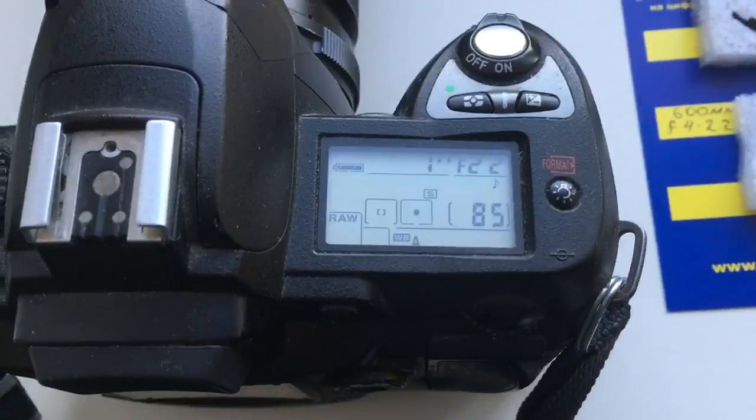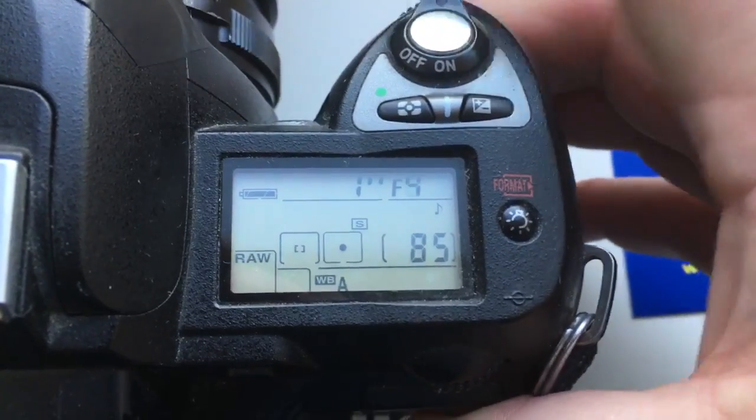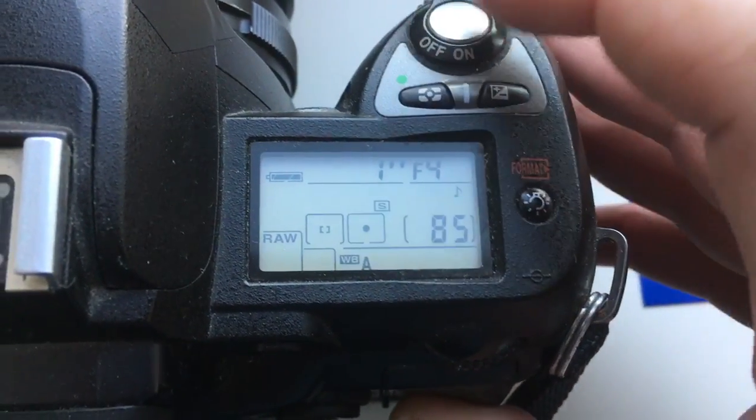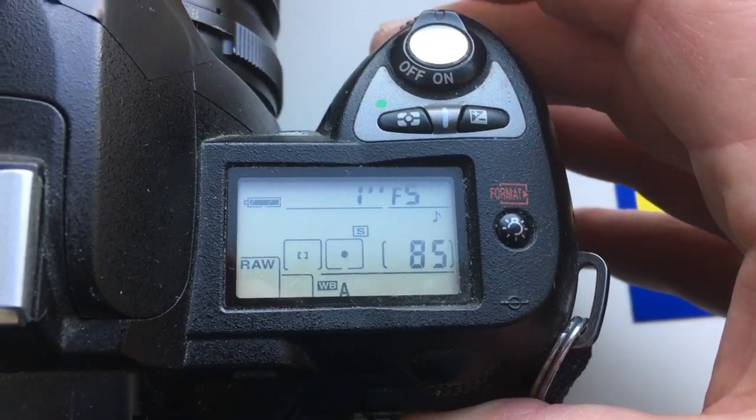Hello Antonio. This video is about your chip. I programmed the chip for your lens. The aperture range is from f/4 to f/22.